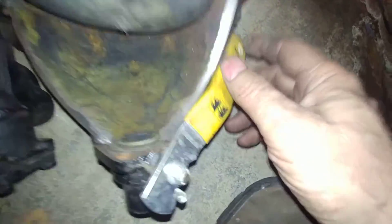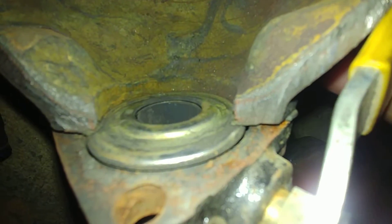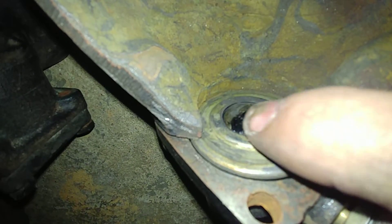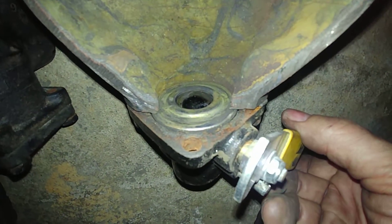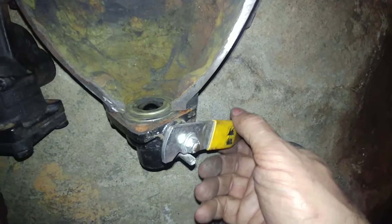This is the operation of the blowdown valve. You can see the scoring on the ball there — when it gets pronounced, this thing starts to leak. These are notorious for leaking after a couple of years.